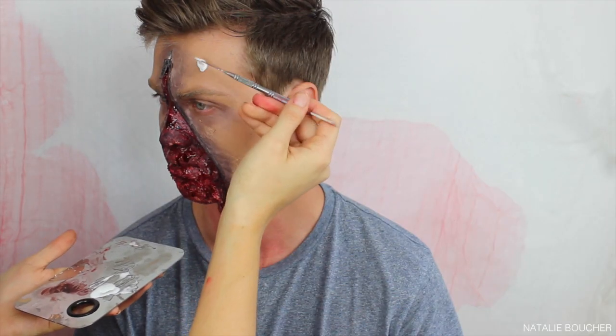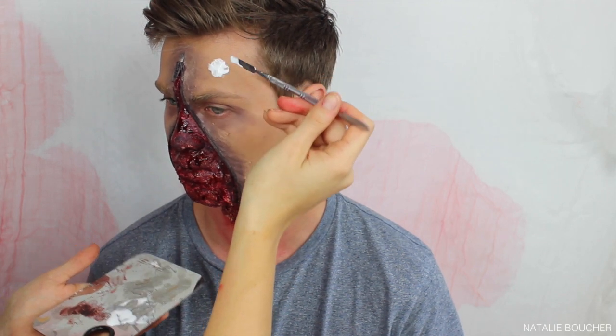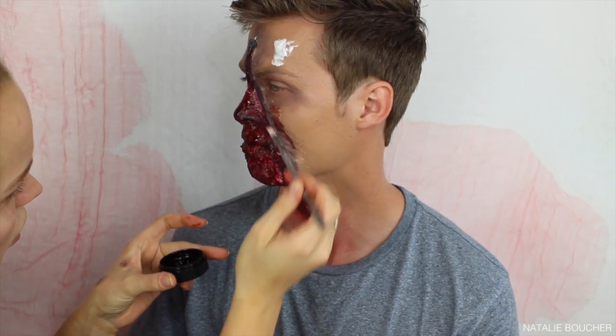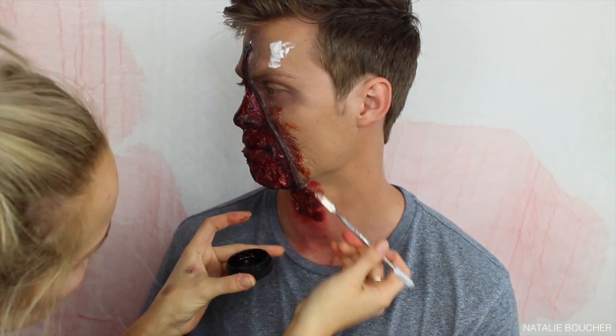I then decided to add another little wound up on the forehead — it ended up looking kind of like a bullet shot wound — and I did this the exact same way as the mouth: liquid latex, toilet paper, some eyeshadow, some cream eyeshadow, and then some blood. While I'm waiting for the latex to dry on the head wound, I'm going back in with the thickened blood and applying it on the outer part of the zipper, just sort of slashing it on the skin.